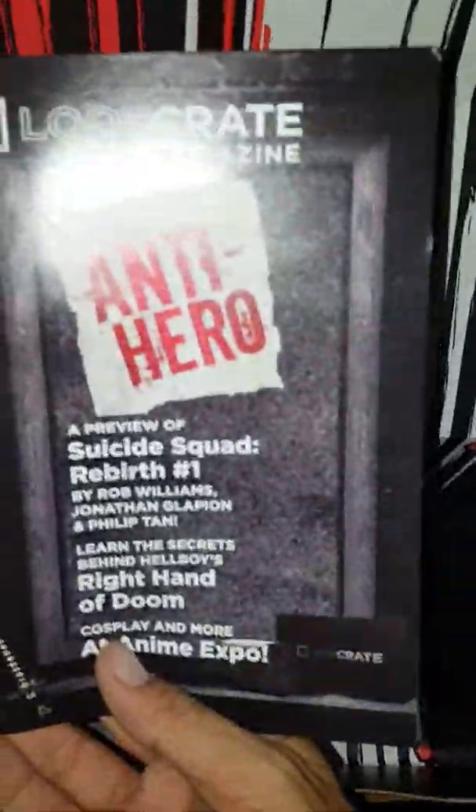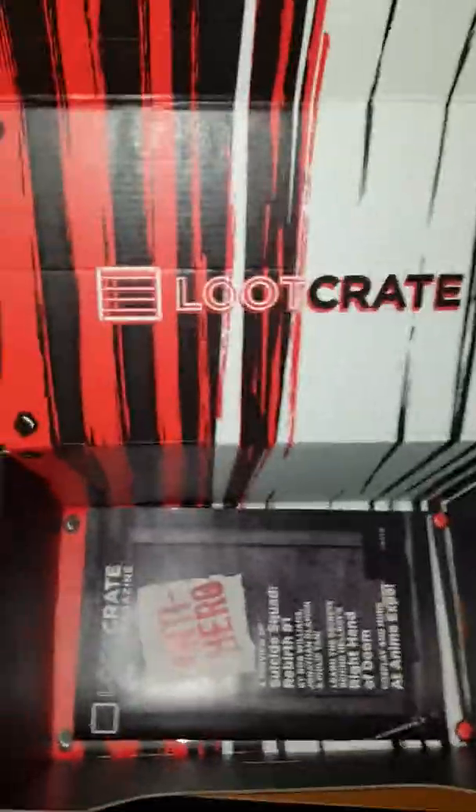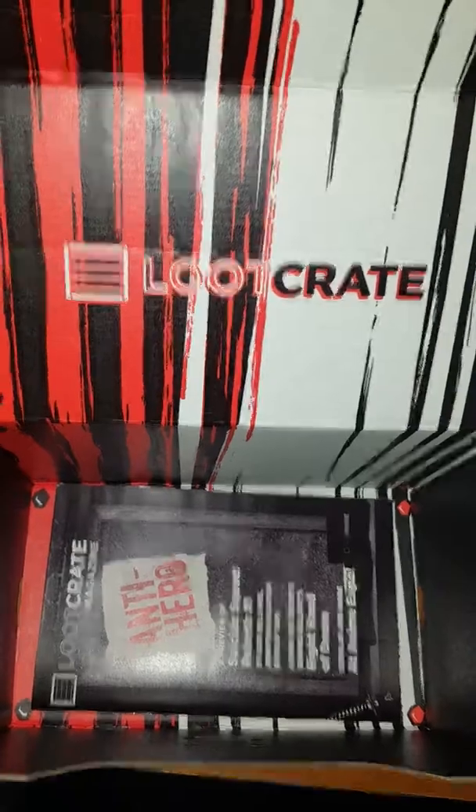What else we got in here? A pair of socks — Kill Bill socks. Actually cool, because I think I'm going to wear these this week — I'm going to my cousin's wedding up in Michigan, so definitely going into the bag with me. And then what do we have here — this month's theme: anti-hero. There we go, I knew it was something like that. It just kind of gives you a little briefing about everything that's in there and all that good stuff.